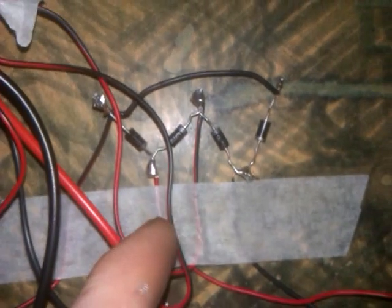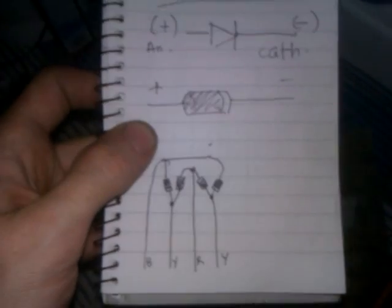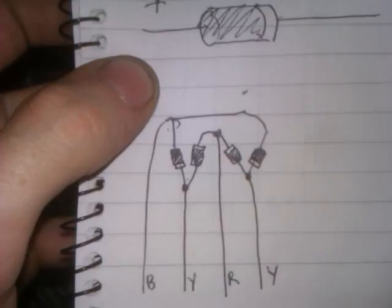Inside a box in the kitchen there is tap water with a jet turning a dynamo in a little box. It comes up a wire — that wire there — and comes into this rectifier that I built, thanks to some Dutch fella off YouTube who drew a diagram.